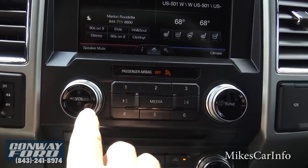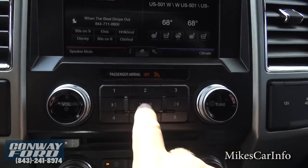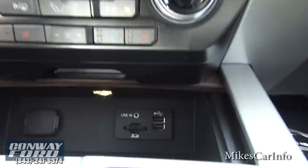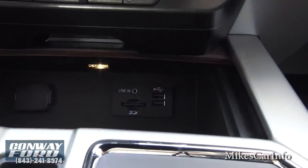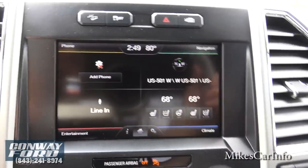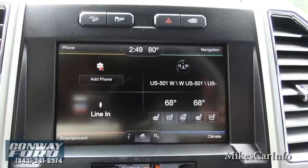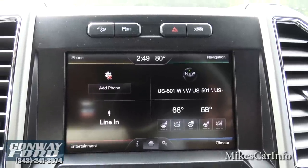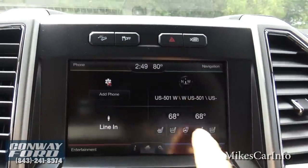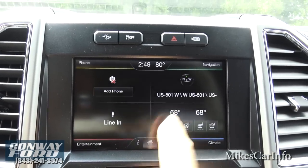Down here are more radio controls — volume, tune through stations, and presets. There are different media inputs. Down here you have USB, SD card, and a line-in auxiliary input. When you plug stuff in and push Media, you can choose which device you want to play. You can also play music through Bluetooth from a cell phone. You've got options for phone — search for SYNC on your device and select it once found. Navigation is here.